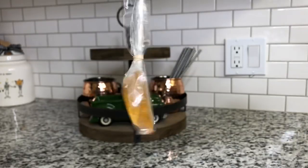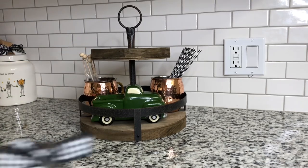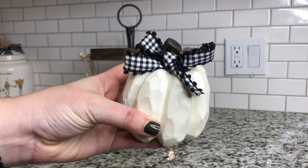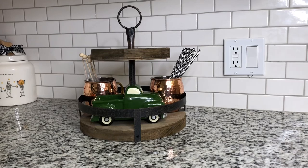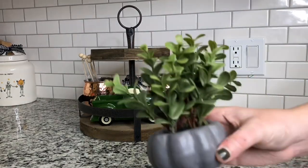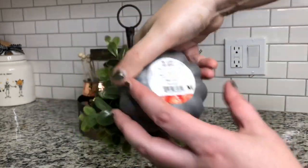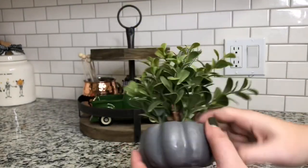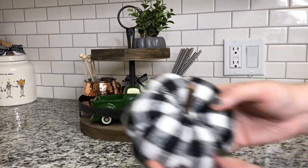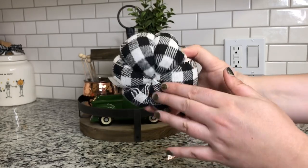These honey spoons are from HomeGoods — you just stir them into hot tea or coffee. Those are actually for my boyfriend because he likes tea and not coffee. This pumpkin is from Dollar Tree but I added my own bow onto it. You can see I did the same on the canister in the background — it's just a good way to spruce up some decor that you may already have. This boxwood pumpkin is also from the Target Dollar Spot for $3. I just love the height and texture that it brings to the tray, and it looks good anywhere you put it.